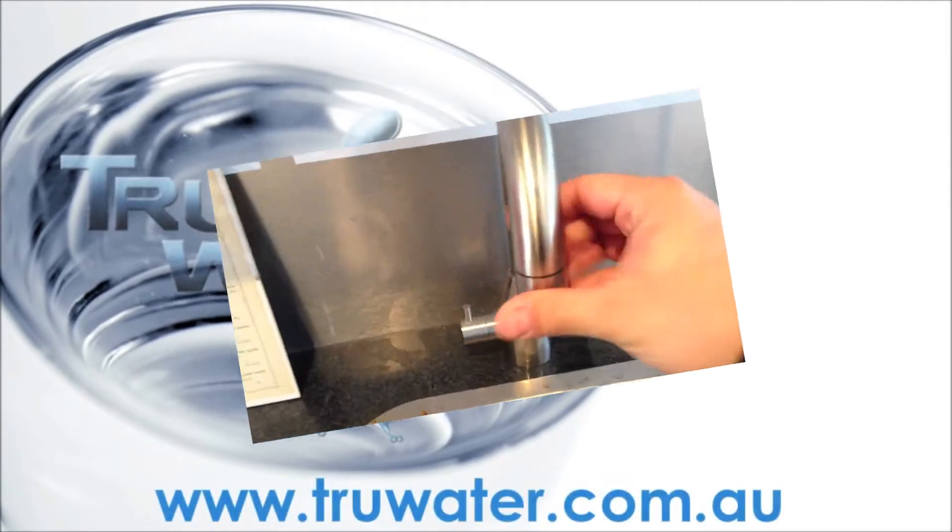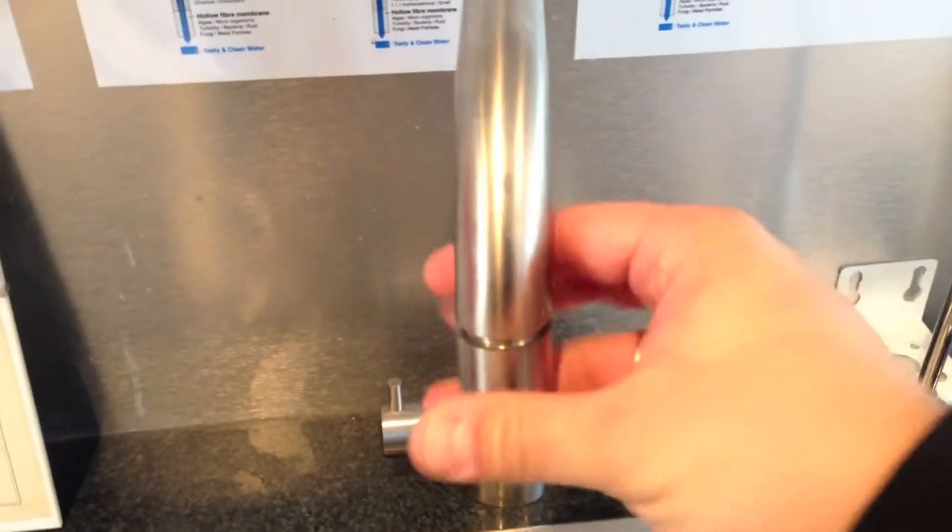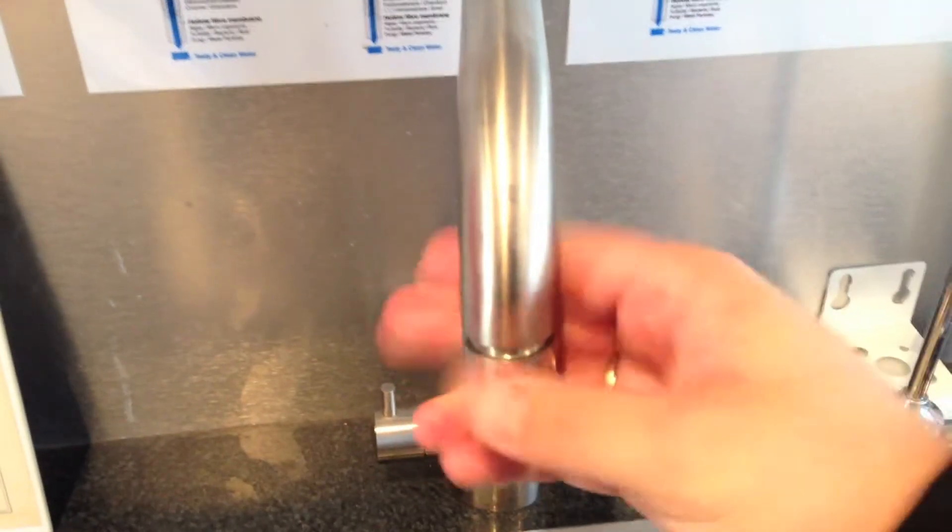How to install a countertop reverse osmosis system. Note: this video applies to standard installation on a male kitchen tap.